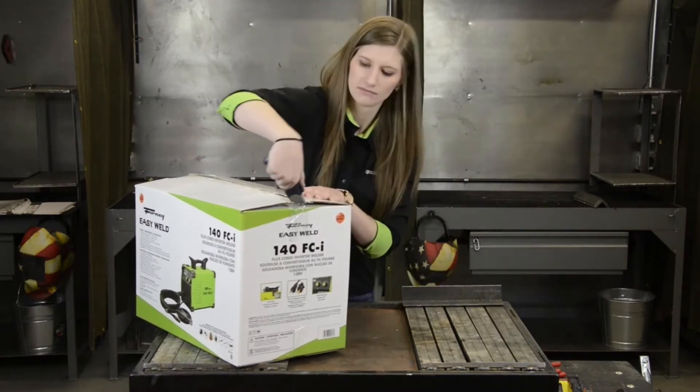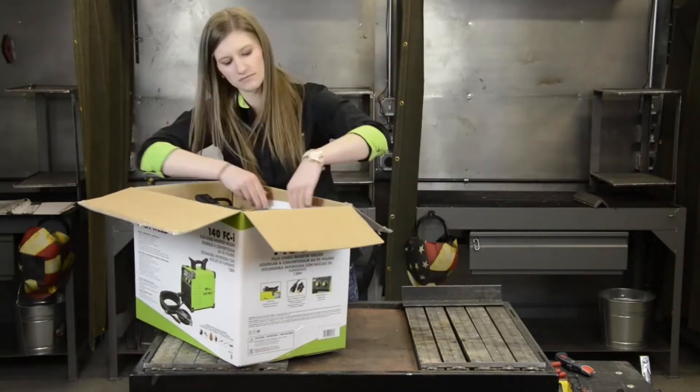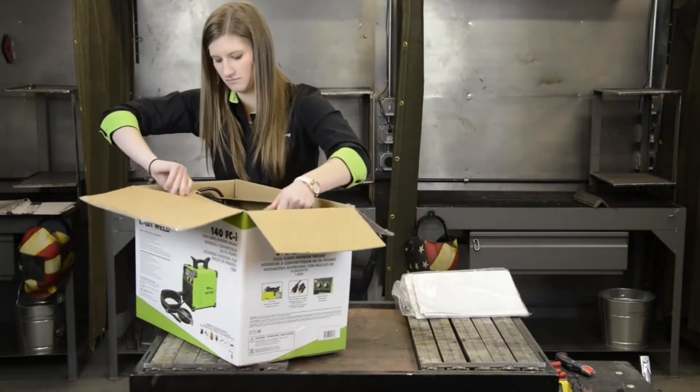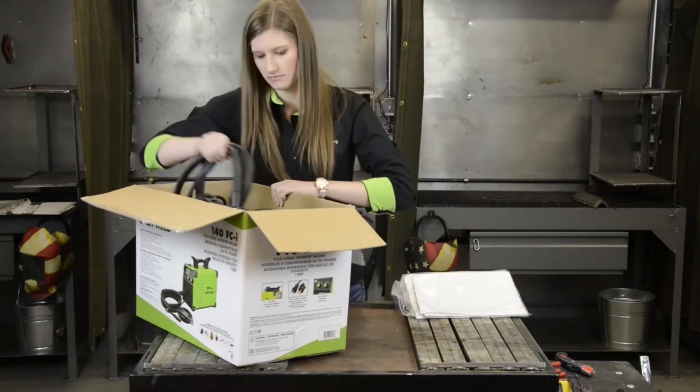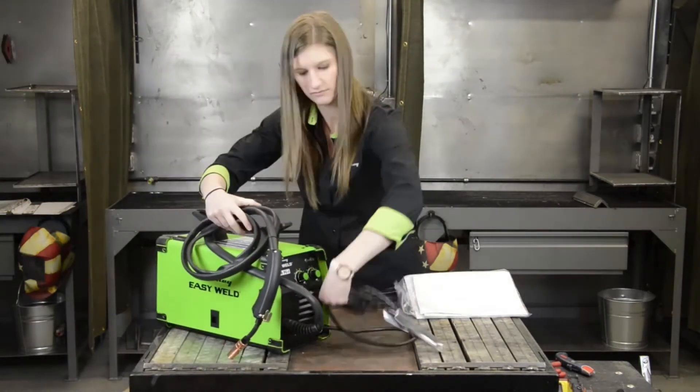This basic flux core inverter welding machine does not require gas. Some people may call it a MIG machine, but it is more correctly called a wire feed welder because gas cannot be added to this machine. Instead, you must use a flux core wire for your filler metal.